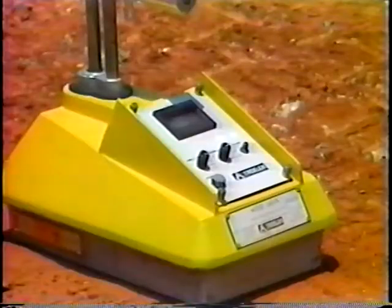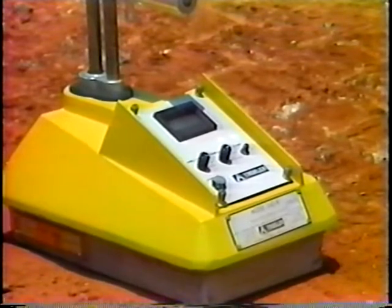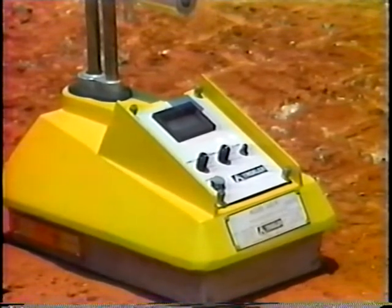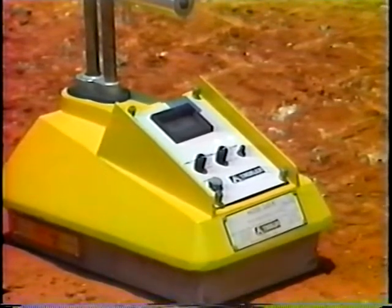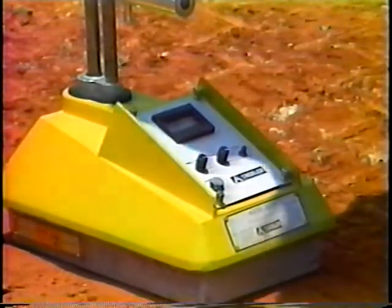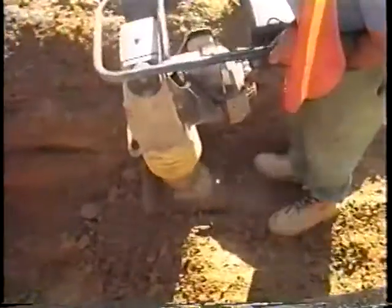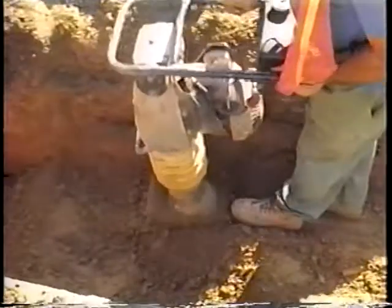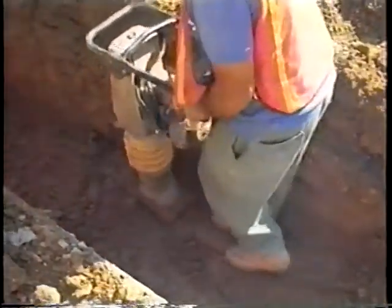The only way of knowing for sure that such a requirement has been met is through density testing, by such methods as nuclear gauge, sand cone, or Clegg impact tester. In terms of how they test actual density, how frequently they test it, or indeed whether they test it at all, agencies vary. More of them should consider density testing. Otherwise, they need to rely on stricter requirements for lift thickness, compaction equipment, and number of passes.